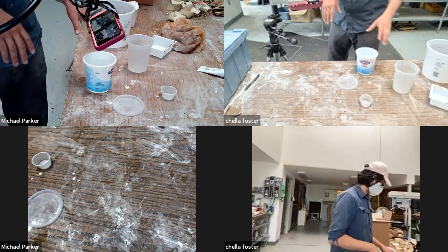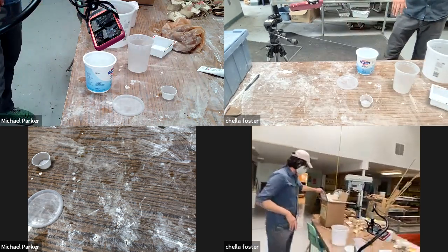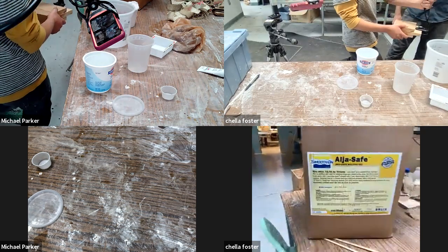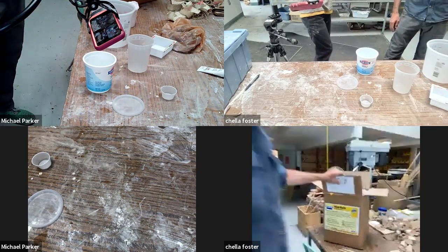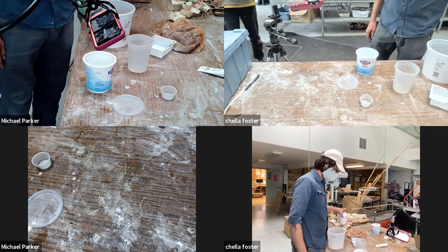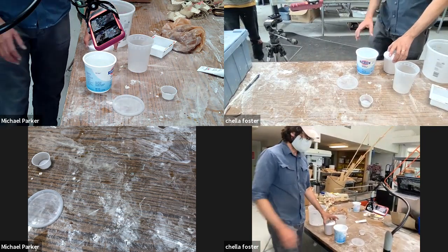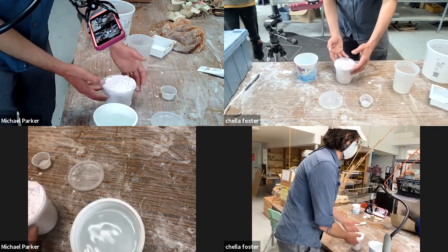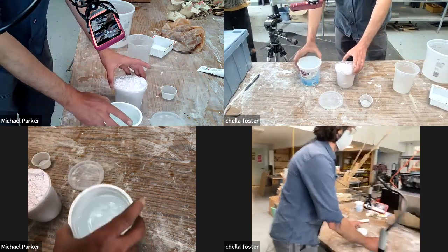We're going to be using alginate. We have some alginate from Smooth-On, pretty industry standard for artists, but there are a lot of different brands out there. It's basically a one-to-one mix of a powder — which is alginate, which is a seaweed base — and water.